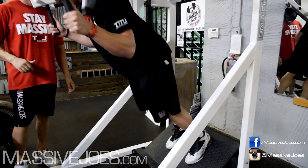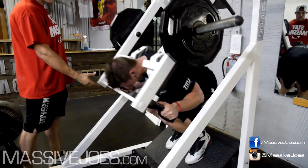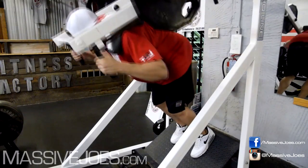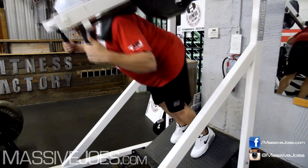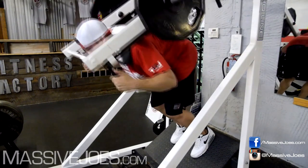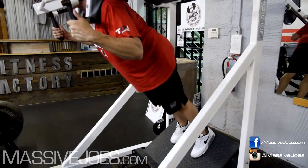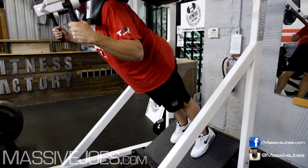If I could pick one piece of equipment from the Fitness Factory in Charlotte and take it home, this would be it — no, I'd use that space shuttle-looking front squat machine. Now, form, Steve — I don't understand how you manage to f*** up form.